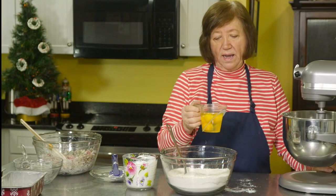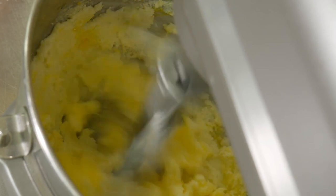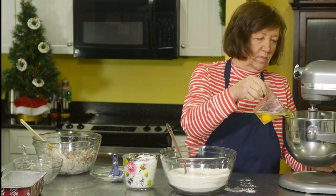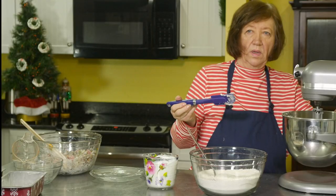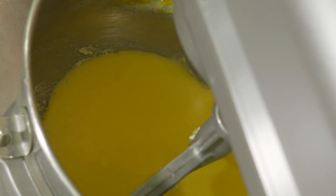Now I'll start adding the eggs — four eggs. I'll stop and scrape down the sides because I can see some of it isn't getting blended well.